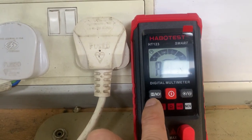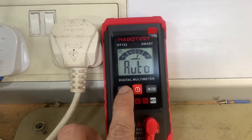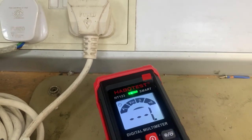Hello everyone, welcome back. In this video, I'll show how to do the NCV test of a smart digital multimeter. First, press the NCV mode switch button. When a strong electric field signal is detected,